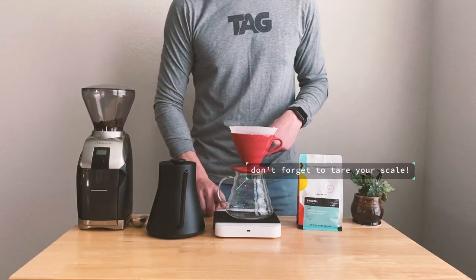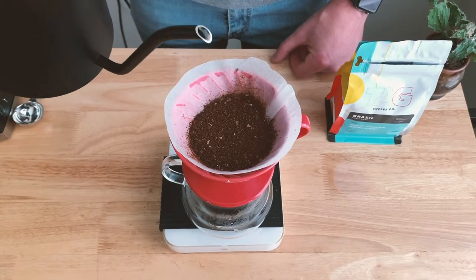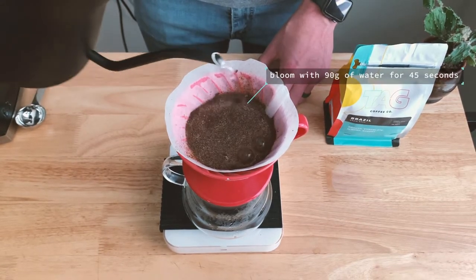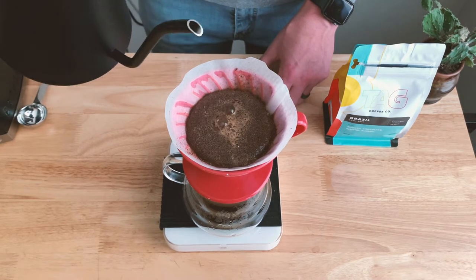Don't forget to tare your scale so that we start with fresh weight and time. We're going to start with our bloom — our bloom is going to be 90 grams of water and we're going to let that sit for 45 seconds.